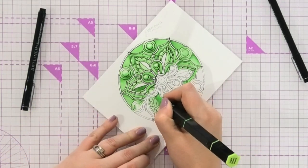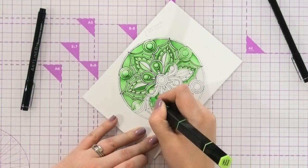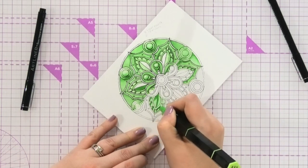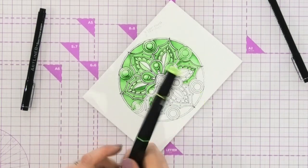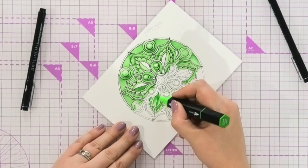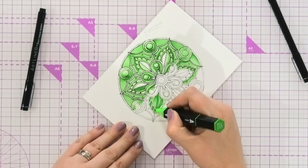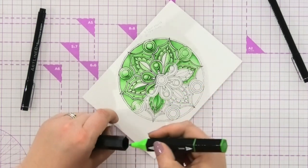Everything underneath that line would have a little bit of dark. So I'm coming in now with the darkest shade and putting in a little bit of that shading along there. Everything around this area is going to have the darker shade coming in. Then you come in with the medium pen — which is your colour in the middle — and just colour over where the dark one meets the light one. What it does is the medium pen bleaches out some of the colour in the darker pen, so it starts to give it a brushed-out 3D look.